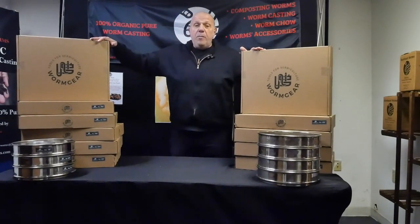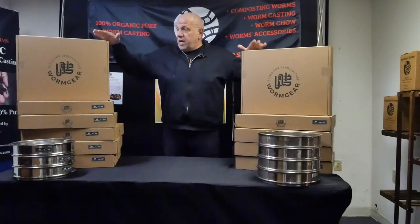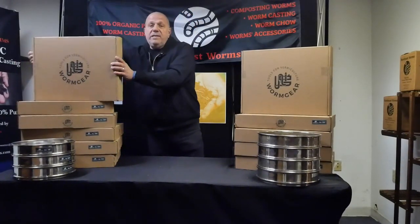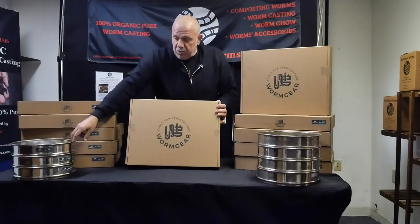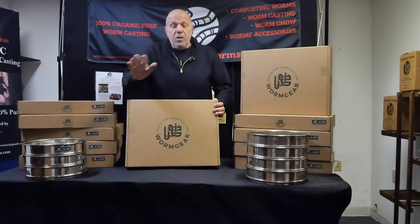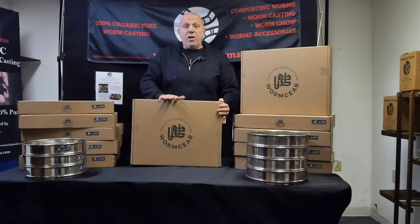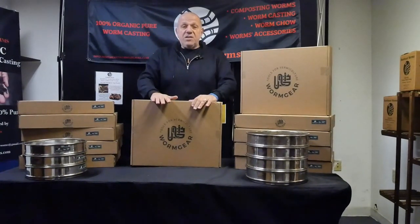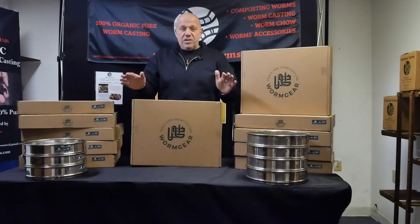This is a brand new product called the Super Sifter. It's a special sifter — a product that you all need to speed up your sifting process of your castings. I'll show you what you find in the package. It comes with two different kits: the standard kit with the four millimeter sifter, and there are different sizes. We'll see step by step what's inside these boxes and how it works. Today we'll do the unboxing, and the next video will be a complete true review on how to use this amazing product.